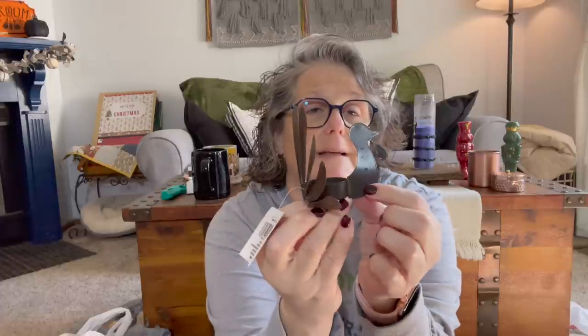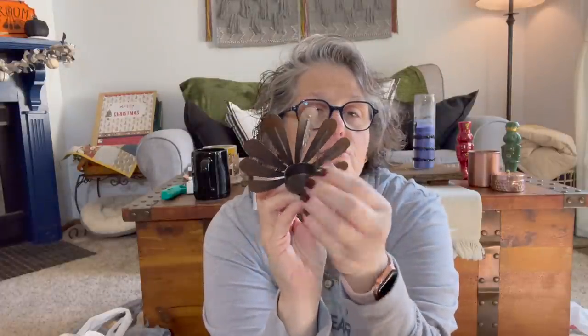Then I found this tea light holder. It's very cheap metal, so if it's bent in the wrong shape you can bend it right back. It's a turkey — I thought it would be really cute to just put out somewhere and put a little tea light in it. I love it, but it is fragile, so keep that in mind.